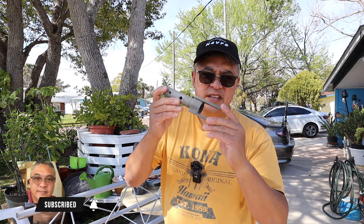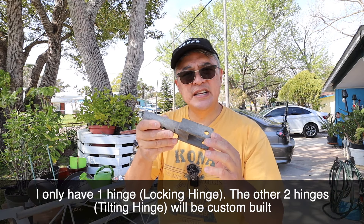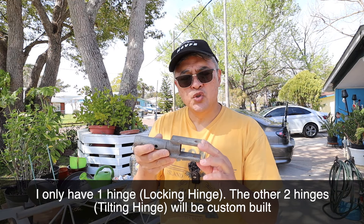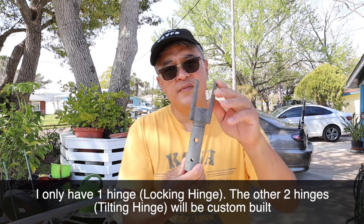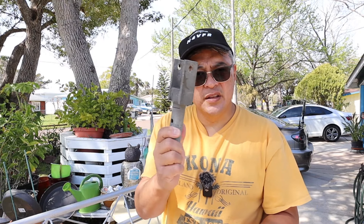Now in this video, this is a Part 3 video of my tower project. I have this hinge here that I found on eBay. You can no longer purchase just a hinge alone for the Rohn 25G. So I'm going to start the process of creating a hinge and hire a friend who can do the welding on this.